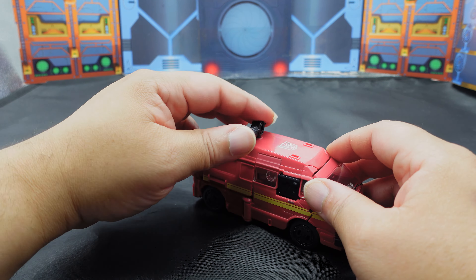Both of them are just stellar. I prefer the red on Earthrise Ironhide — the Siege one has more of a Pepto-Bismol pinkish color. I still think Earthrise is much better. Even the tires on here are a little better. Other than that, I'm gonna do some quick comparisons and then we'll get into the transformation.